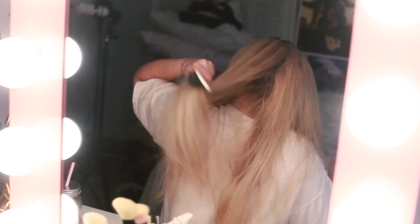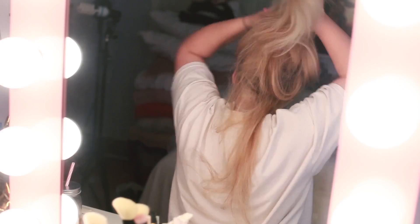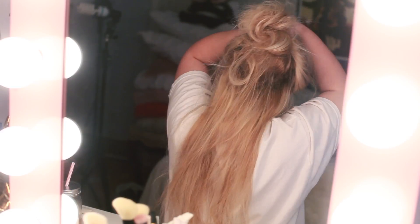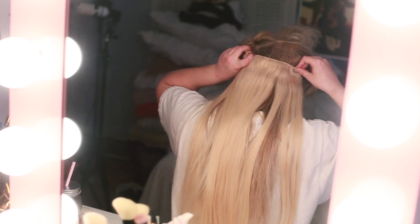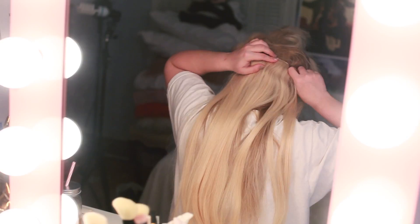So we are just going to be combing our hair out first to get all the knots out, and then I'm going to be sectioning my hair — I'm just doing it pretty messy. I'm putting a little section on the back because this is where most of your hair is going to go. I'm putting the four-weft clip on the bottom because most of your hair is going to be covering that, so you want the most hair on the bottom.